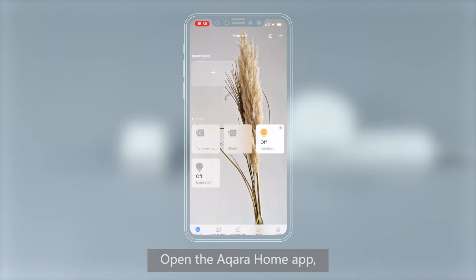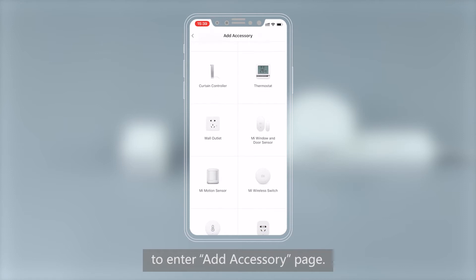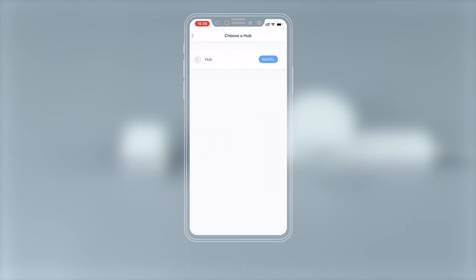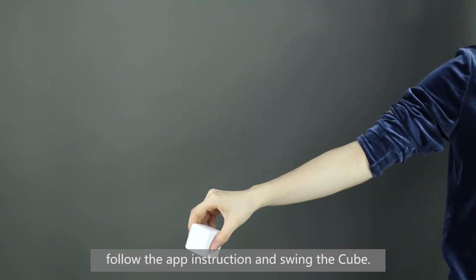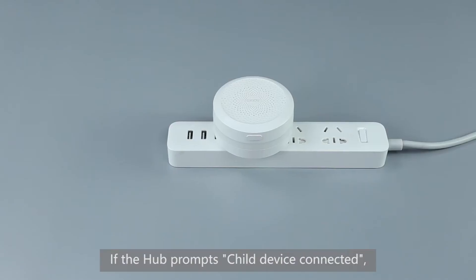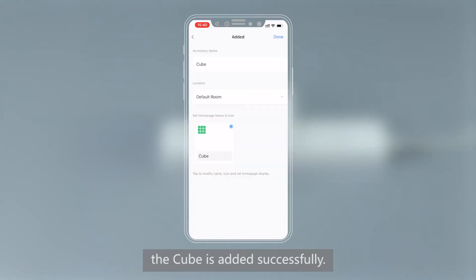Open the Aqara Home app, tap Home, and then tap Plus to enter the Add Accessory page. Select Cube, follow the app instructions, and swing the Cube. If the hub prompts 'Child Device Connected,' the Cube is added successfully.